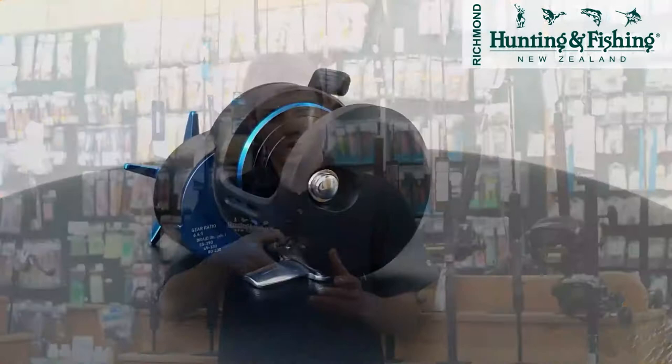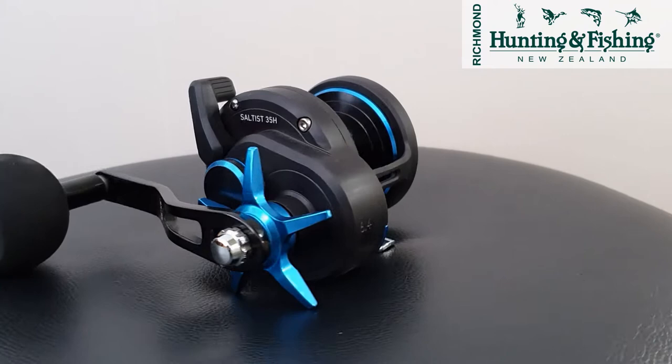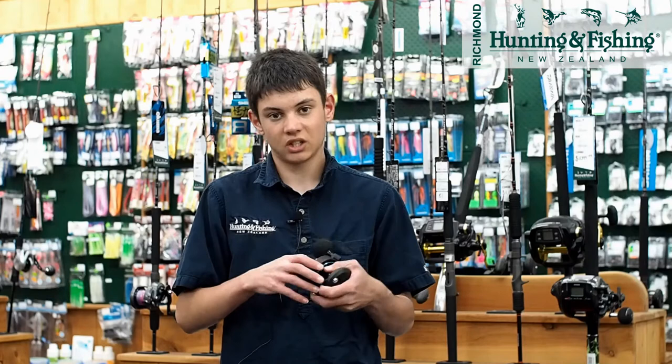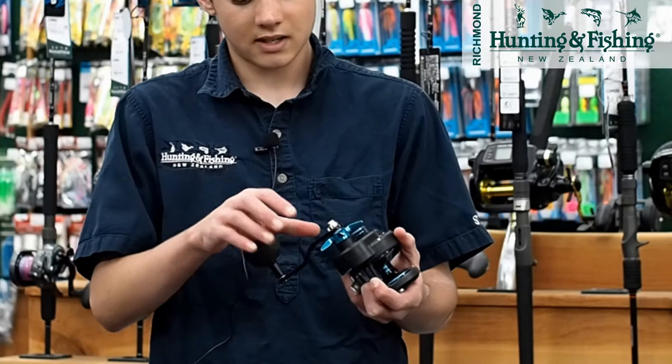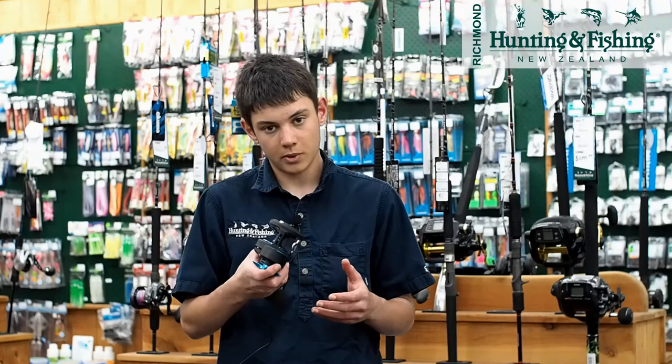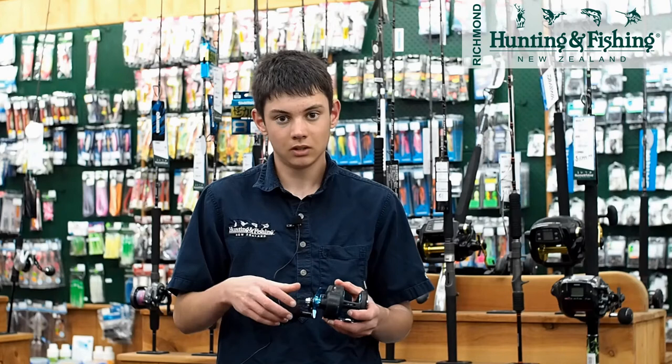Daiwa's mid-range jigging reel is the Saltist 35H. This reel is awesome — it comes with 10 kilos of drag, plenty for jigging. Star drag, and it holds around 300 meters of 50 pound, which is exactly what you need for jigging. It's got an EVA foam knob which feels really nice, has four ball bearings, and it's great value for money.